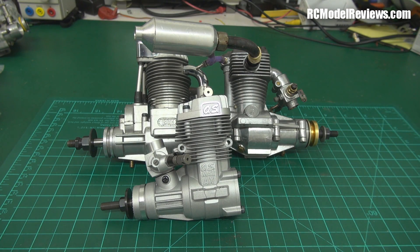Welcome back to RC Model Reviews, another request video, this time looking at nitro engines. I didn't realize, I'm so old that I hadn't realized, there's a whole generation or two of people who have grown up solely flying electric models. They've never actually used an internal combustion engine on a radio-controlled model aircraft.